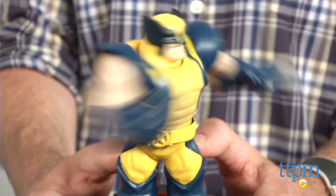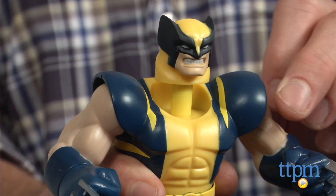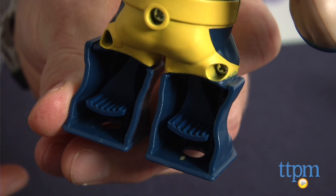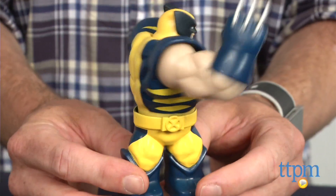Kids will really enjoy playing with someone else and trying to get the figure's heads to pop up. This Wolverine is for young Marvel fans ages 5 and up. The figures can also be used without the controllers because they have pedals in their feet that create the same swinging action.